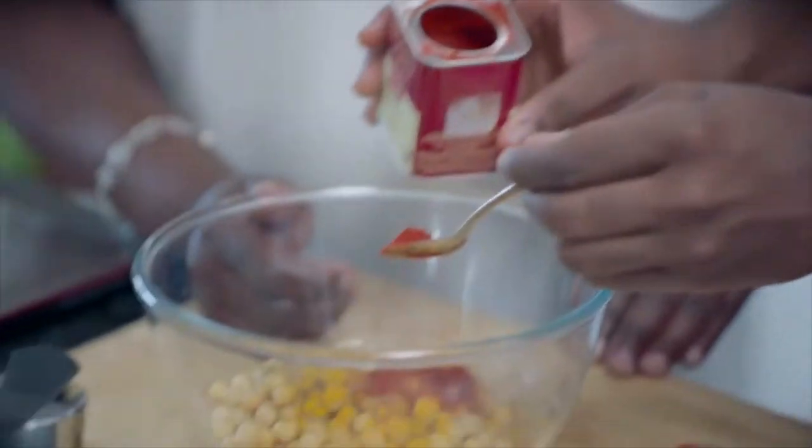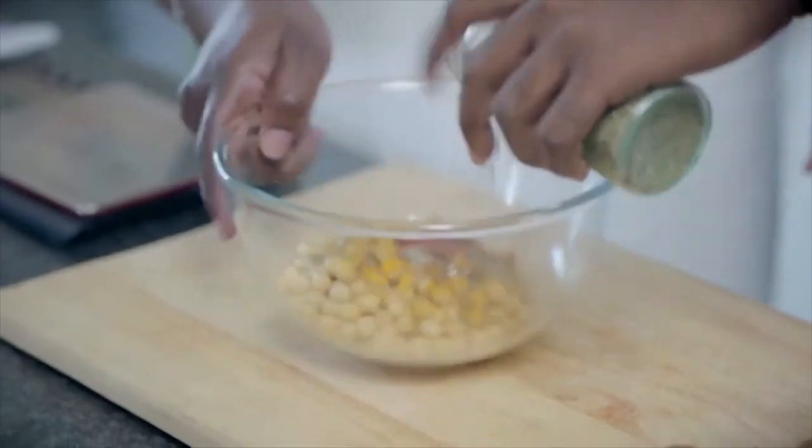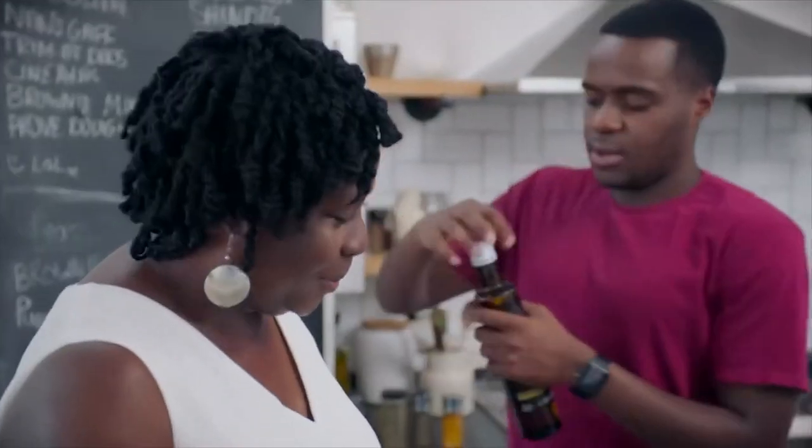A little bit more of the cumin, please. Bossy boots. That's so much. Sorry. And then mixed herbs. Some rapeseed oil.